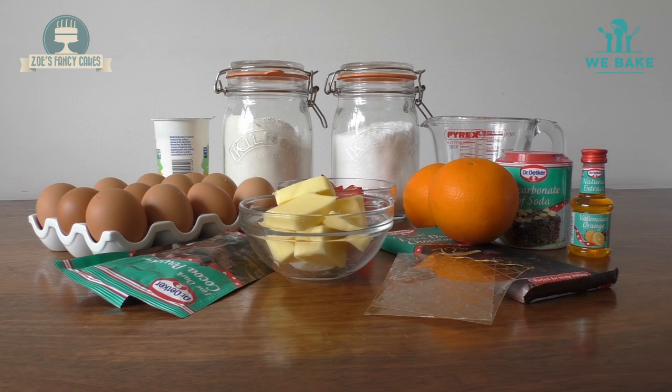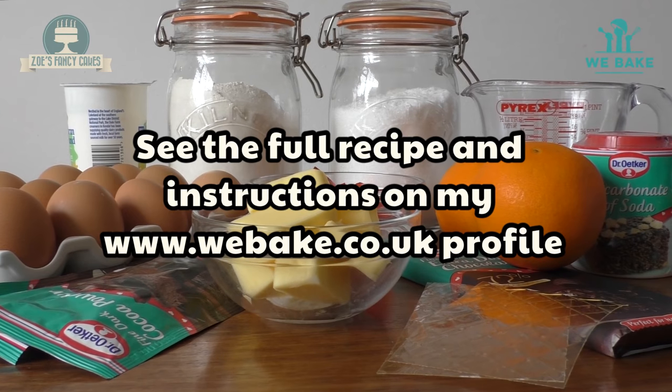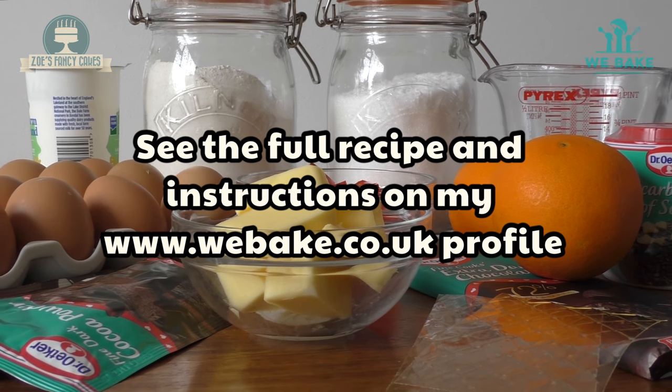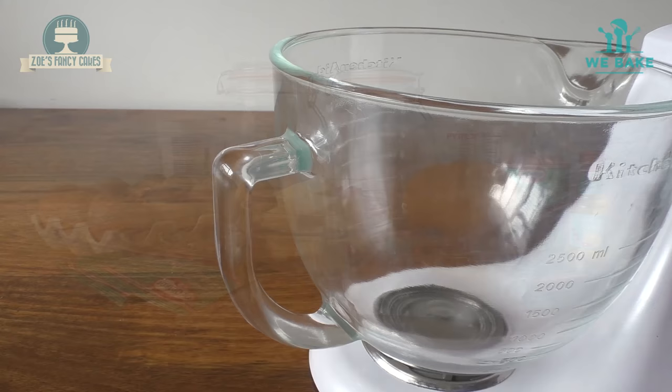For this cake we're going to bake a chocolate orange cake and an orange cake, layer them up and create a bunny rabbit shape. For the full recipe, head over to my profile on the We Bake website where you can find all the ingredients and the method I've used. It's all about using chocolate in this creation — follow my step by step tutorial, show off your skills and beat the baker.